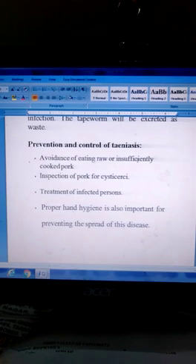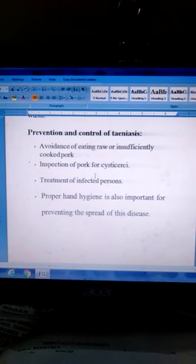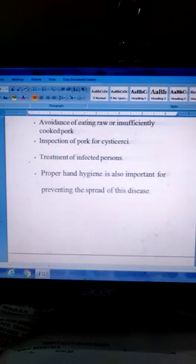Prevention and control of Taeniasis: Avoidance of eating raw or insufficiently cooked pork. Inspection of pork for cysticerci. Treatment of infected persons. Proper hand hygiene is also very important for preventing the spread of this disease.